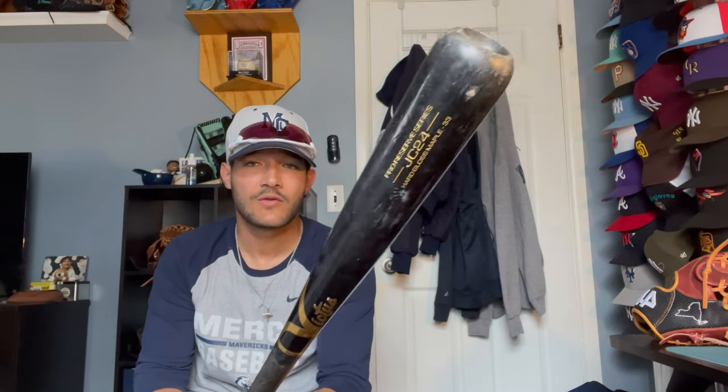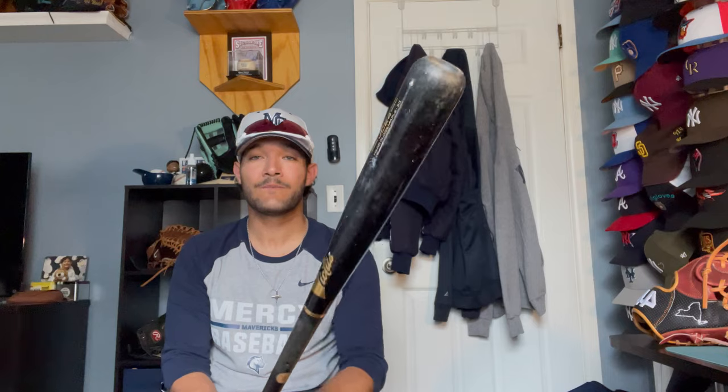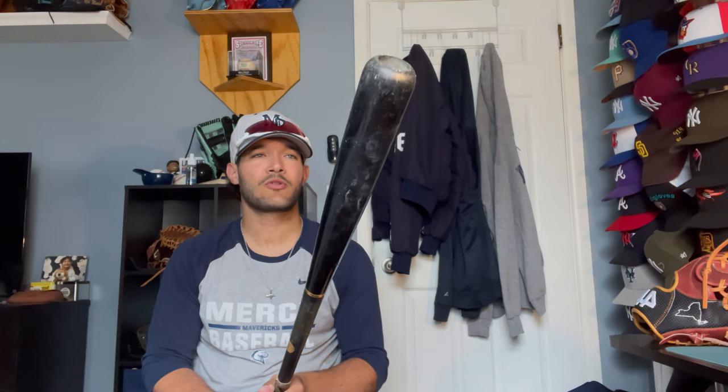I don't really bring this to college games because you can't use wood bats in college. But whenever I play in the summer or in a wood bat league, I always bring out my Victus JC24. I've had this for almost three years and it still has tons of pop — it's a super good bat, pretty balanced, but with tons of pop. Super loud bat too. I love the sound of a good wood bat. JC24, 33-inch. I'm not a bat guy — just whatever bat feels good and swings nice with good pop.